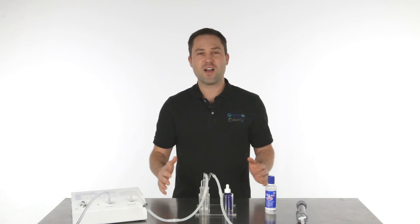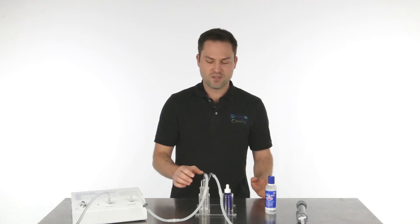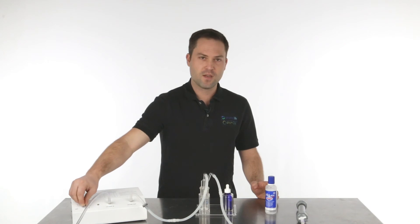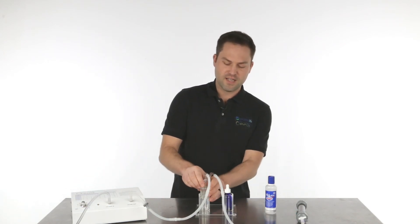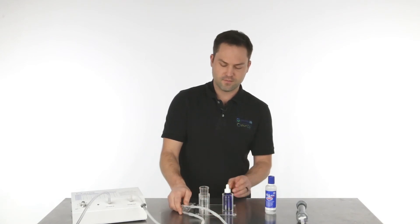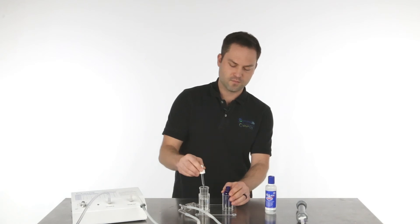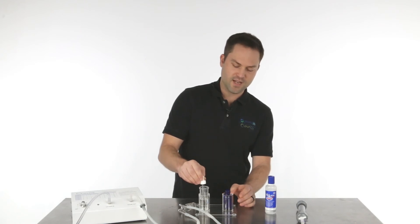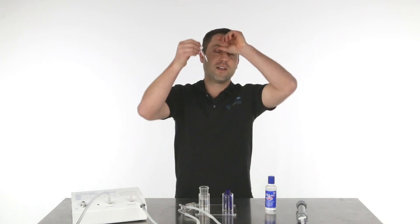Let's say the five minutes has passed and it's fully ozonated. We're going to turn off the ozone generator and the oxygen, then take the top off, set it down, take the dropper, draw a little bit of that saline solution, and put it in our eye.